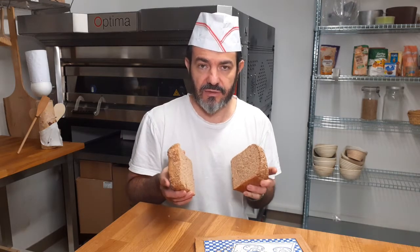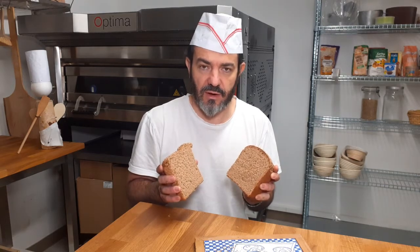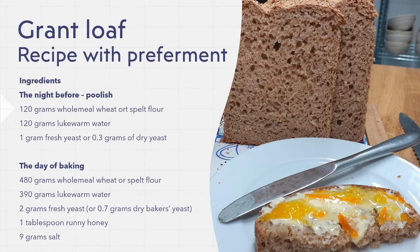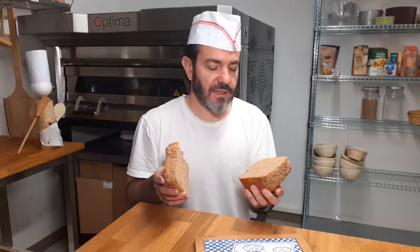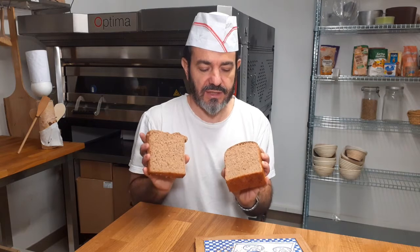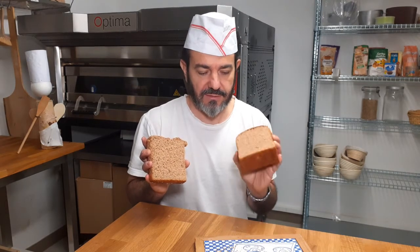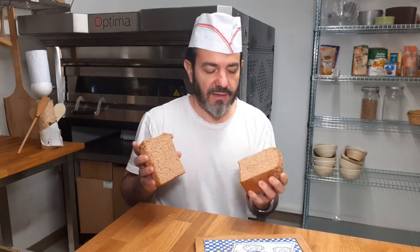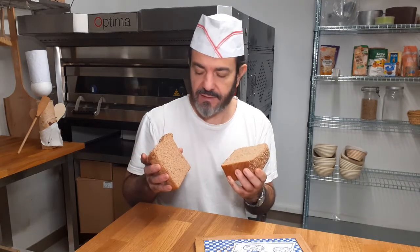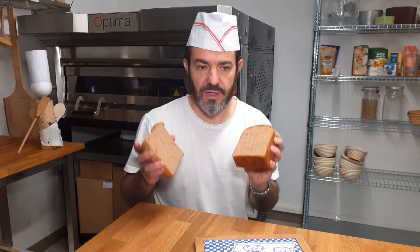And if you don't have a scale, you can see how you can better make them. It will definitely pay off. The difference you will find is both in texture, and here you can see the shape is much, much better achieved with the pre-ferment. At the level of smell and taste, it's going to be way more developed, more intense and more rich.